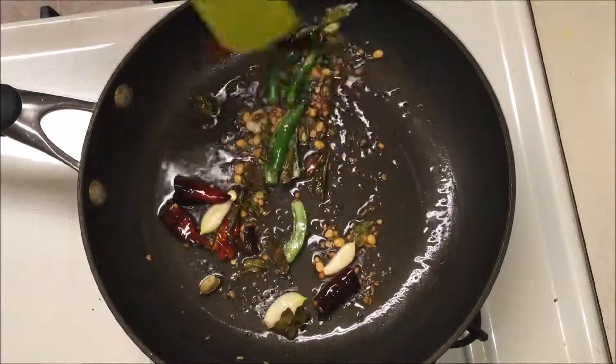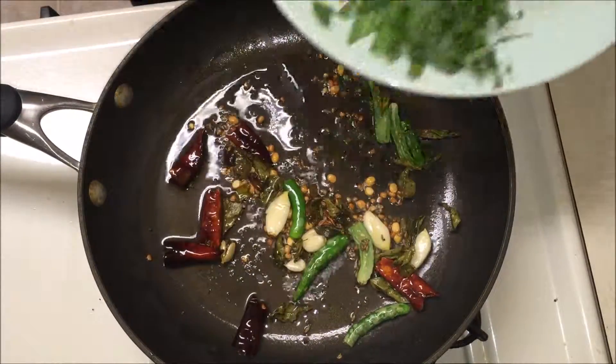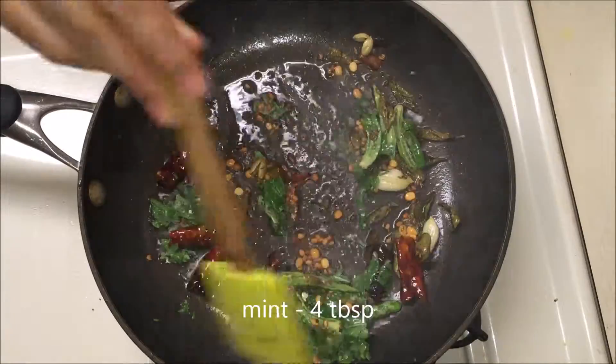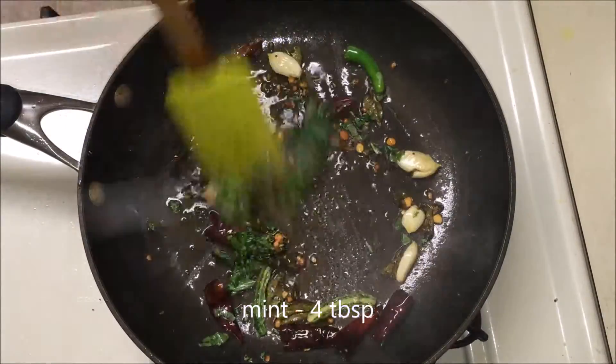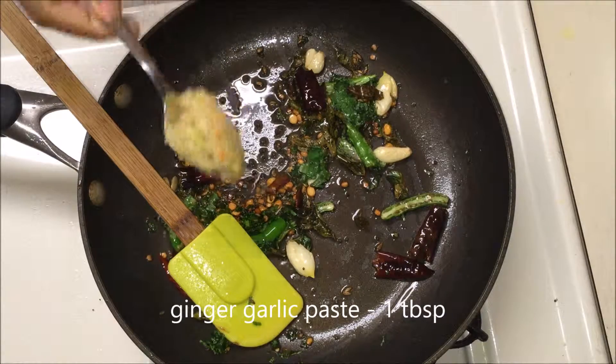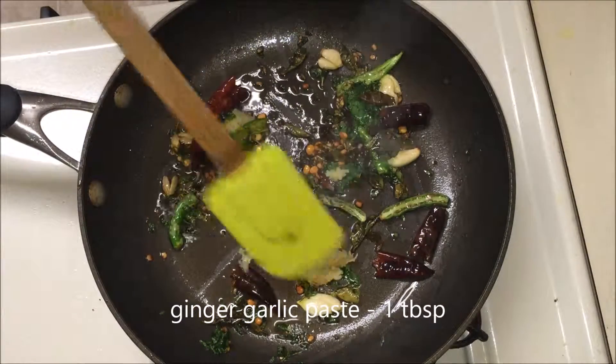I'm going to make it spicy, but if you are serving kids, adjust the spice level to your taste. Add some mint leaves and sauté them a little bit. Once they are wilted, add the ginger garlic paste and cook it till its raw flavor is gone.